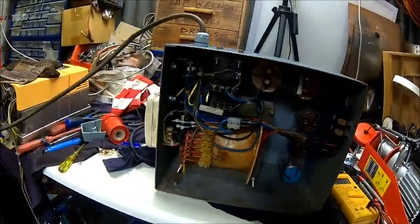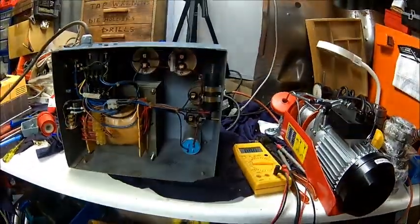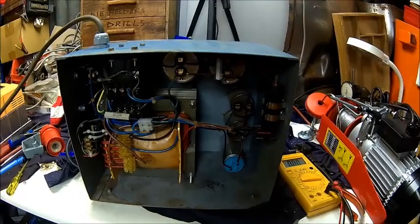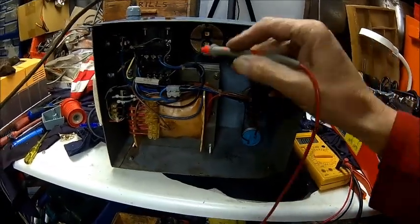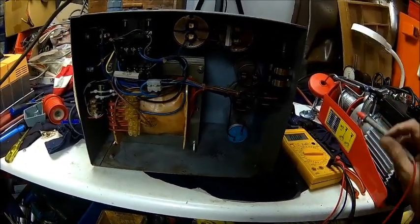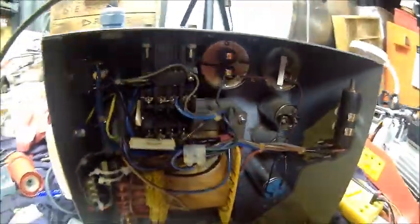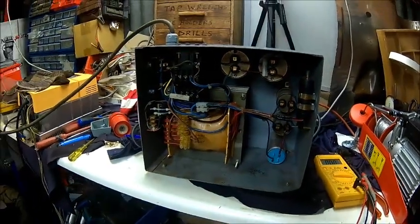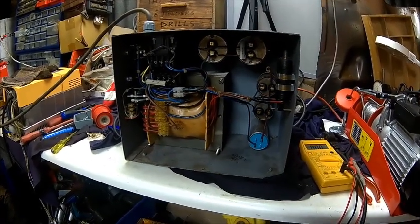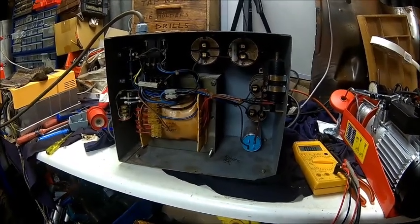So we got everything wired up. Put a plug on - it hums, it works. It needs a minimum load; the contactor kicks in if there is a significant current going through. If you don't have enough load, you've got that start button which does exactly the same. It needs about one horsepower, one and a half horsepower, otherwise it's not going to start automatically - you need to push the button. I tried it with the mill; the mill just doesn't have enough inertia, but with a light it works.